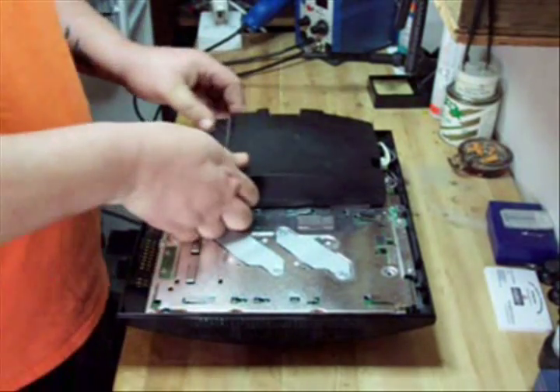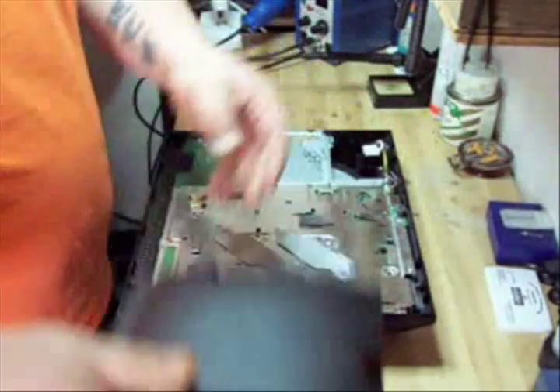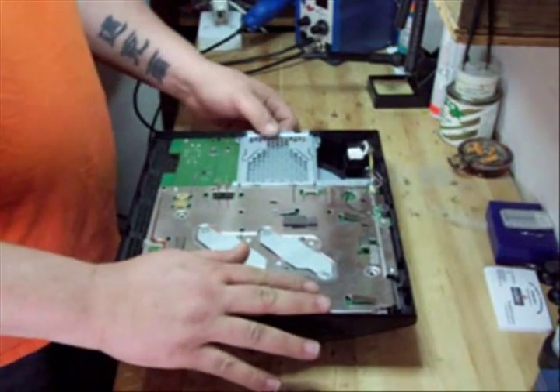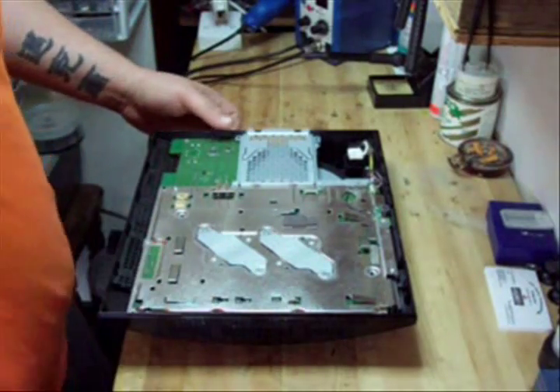See the previous video for any locations on screws or anything like that. Ok, now what we have here is the stripped down case and I'm going to show you how to remove the motherboard in this video.